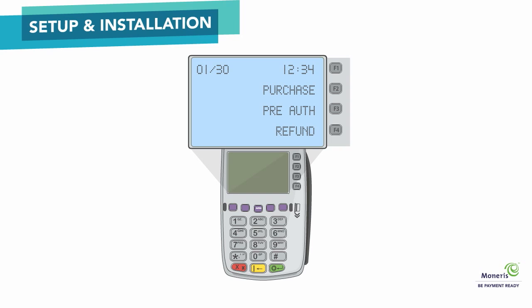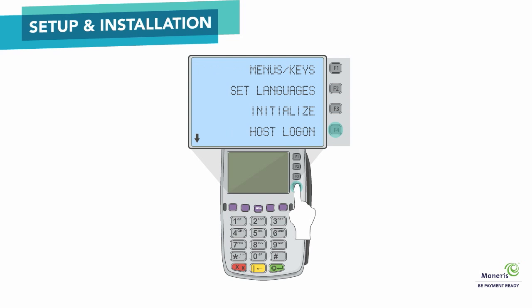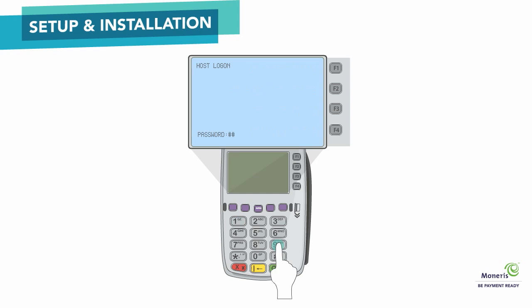On the Transactions menu, press the green key to access the Configuration menu. Scroll down and select Host Logon. Key in your manager password and press the green key. The terminal displays Logon Success. When the Transactions menu reappears, you have completed the setup.